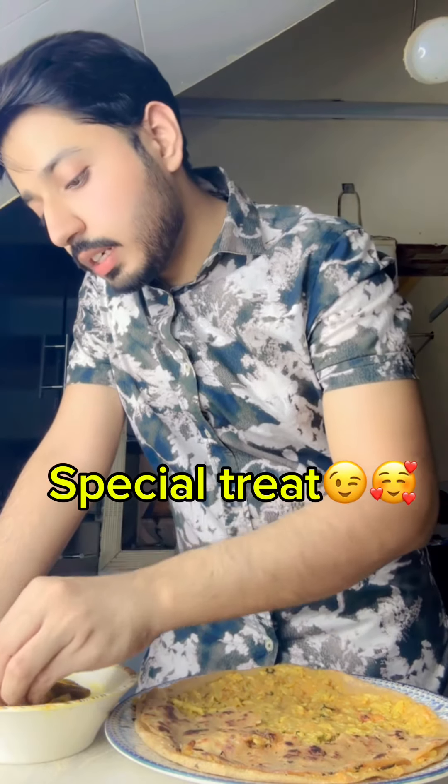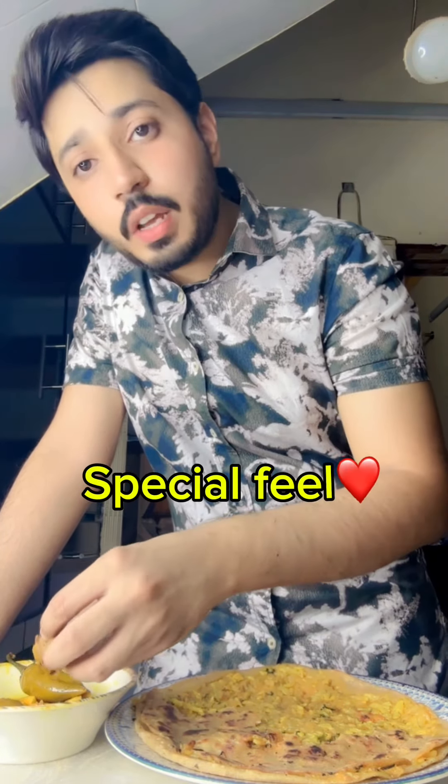I think those guys who are watching this video will realize that we can make our parents a special treat. This is what we can do — it's a great thing. We can make our parents a special treat, so I'll peel on it. You can use it.